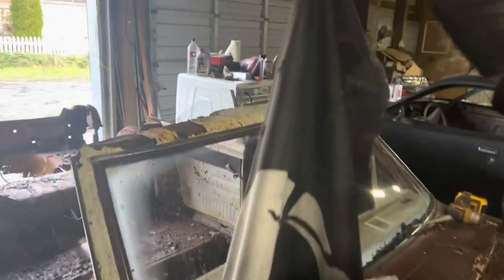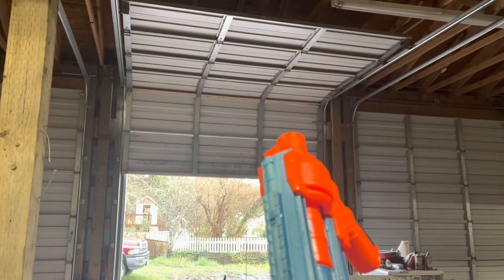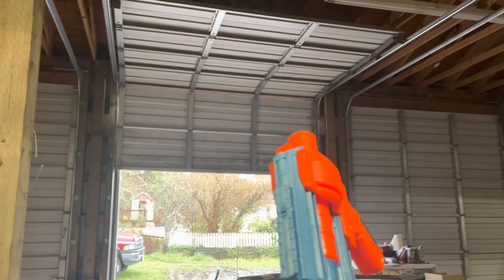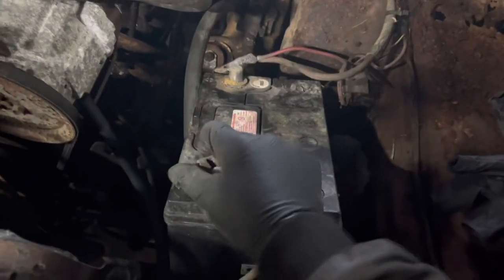This probably goes without saying, but obviously save the pirate flag. Pop a few rounds off in the air to keep the property values down. Go ahead and take out the good battery, just in case you need it later. We'll go to the beach later.